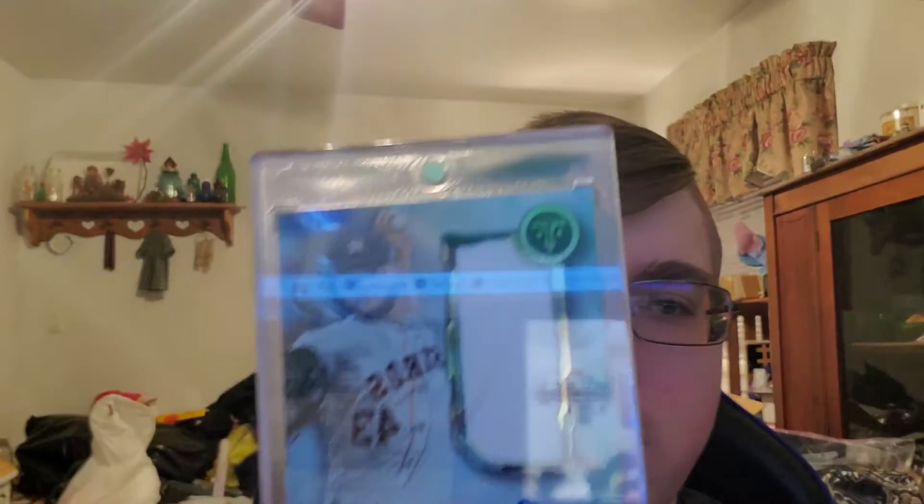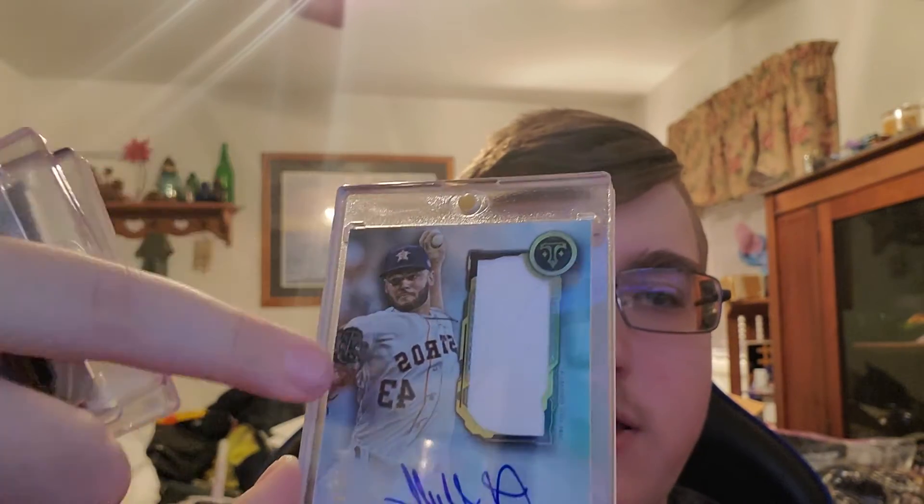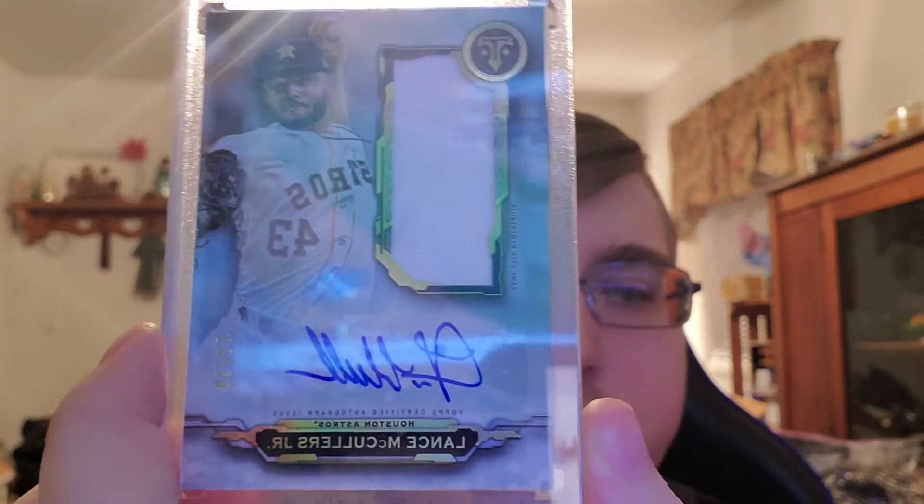The next one is a sticker auto, sadly, but this one is cool — it's 72 out of 99, Houston Astros, Lance McCullers Jr., the pitcher. The relic is really cool because it has like a string of jersey going across diagonally, so that's kind of cool. You can see it right there — Lance McCullers Jr.